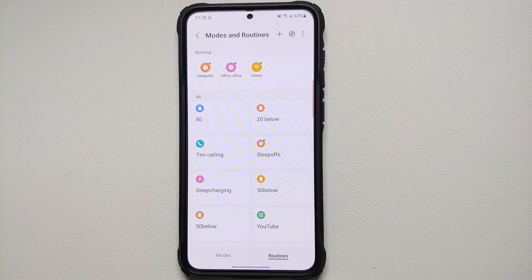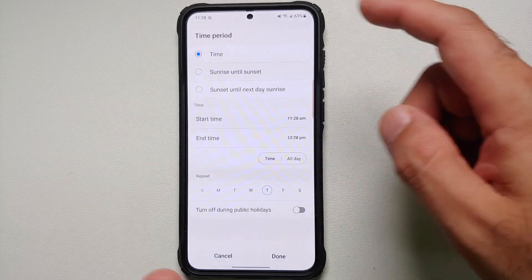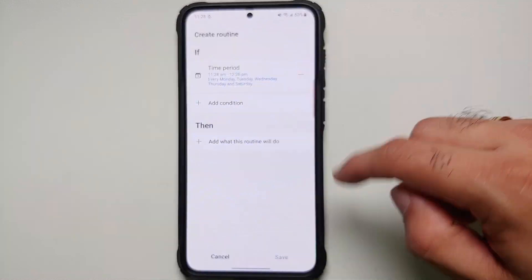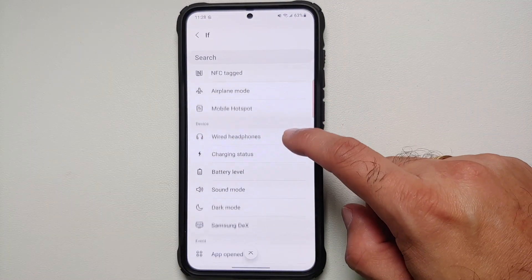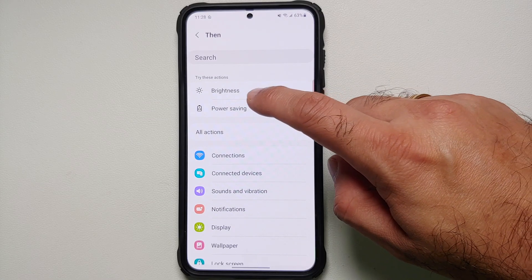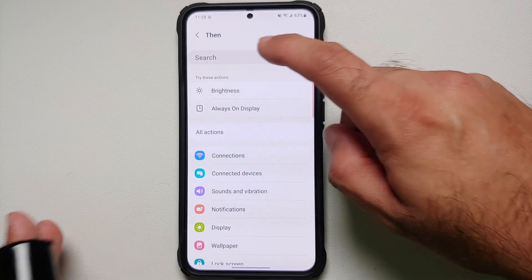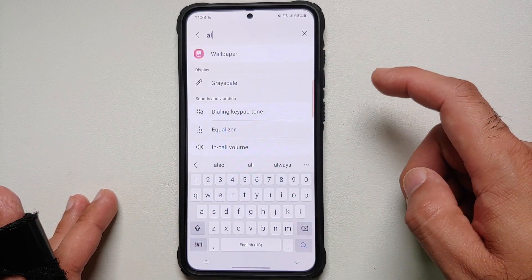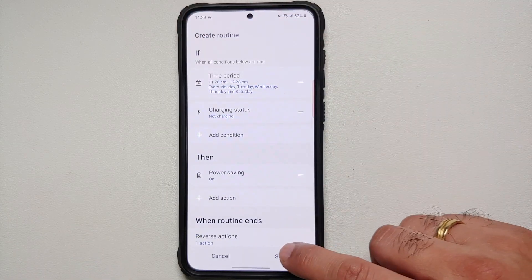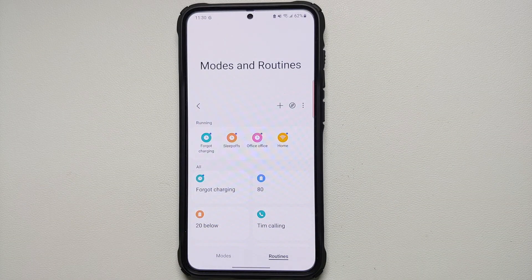Last but not least, there are times when you forget to charge your phone. Create a routine with a specific time period for all days of the week and add another condition checking the Charging Status — if it is not charging during that time. In THEN, enable Power Saving. You can also add a condition to disable Always On Display if it's enabled. Save it, give it a name, and you're good to go.